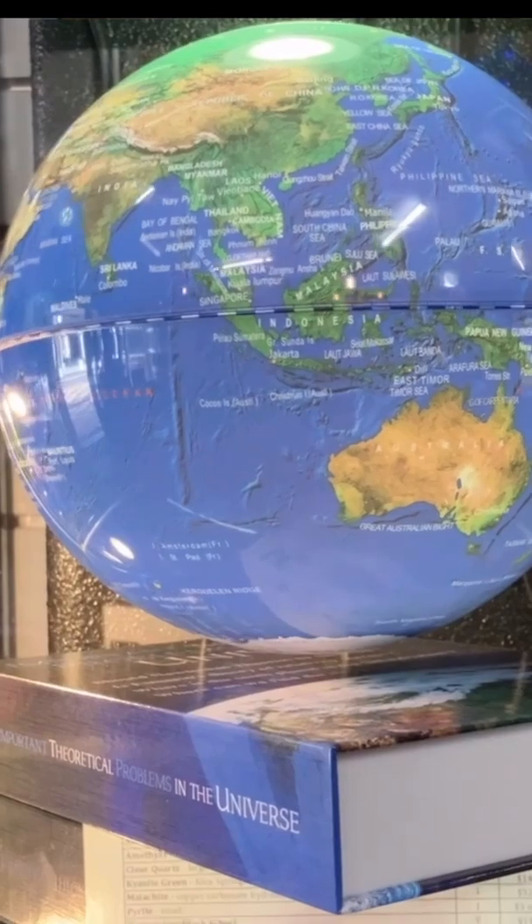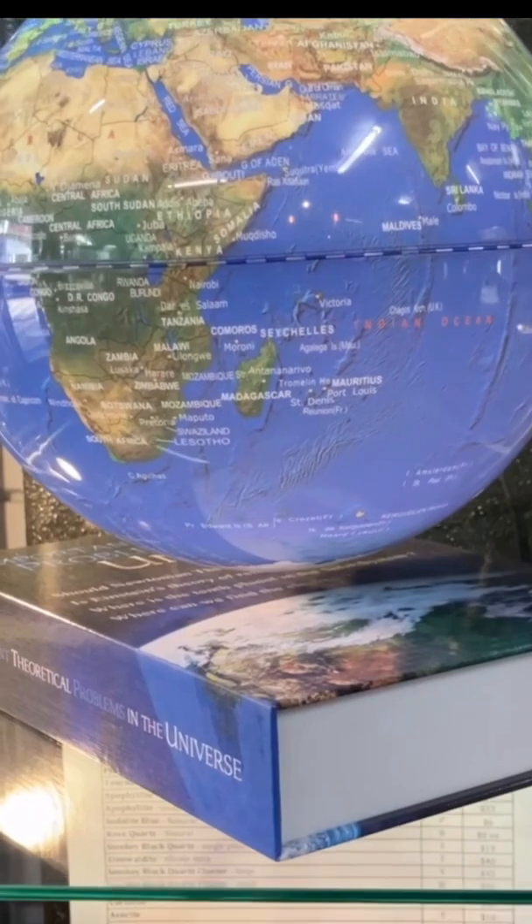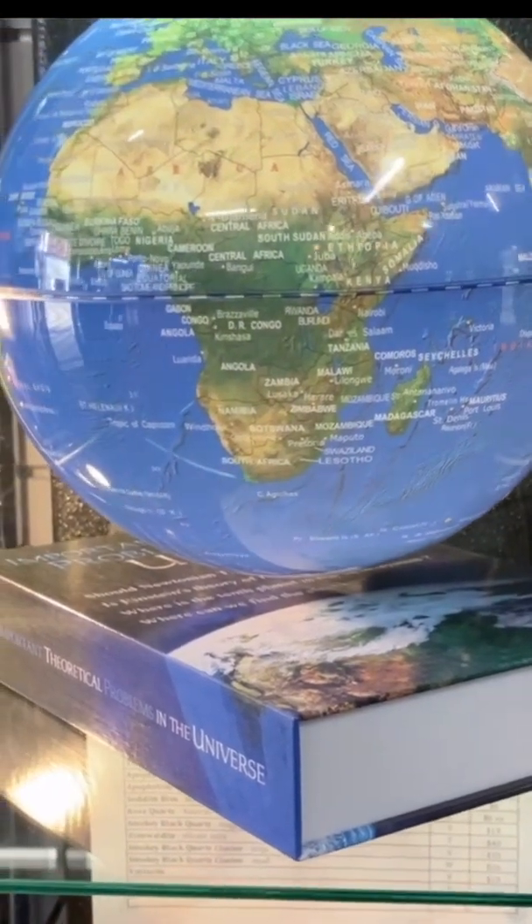And we've got a larger globe which floats above a different base. The base is actually designed to look very realistically like a book. So this large globe is just hovering above a book, which is a really nice effect. But they both essentially operate the same way.